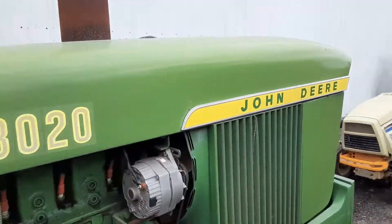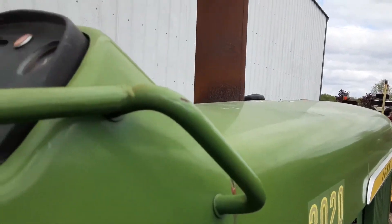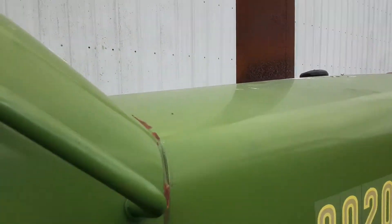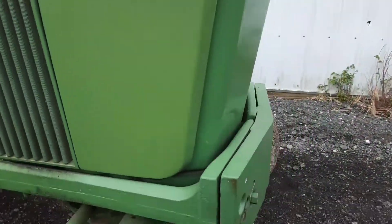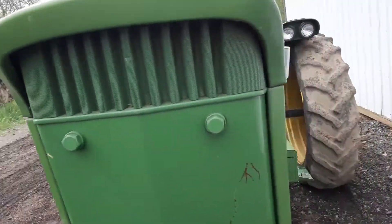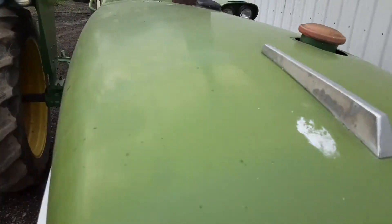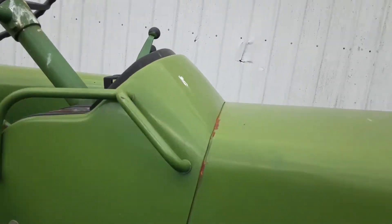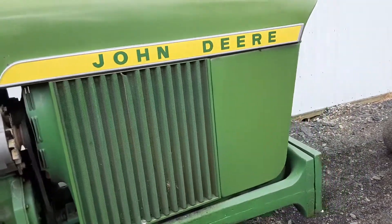Starts easy, good sounding, good driving — a little tractor. Very, very straight sheet metal, guys. Power shift shifts exactly as it should.